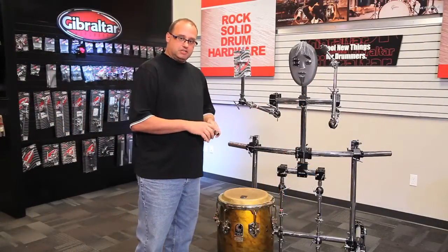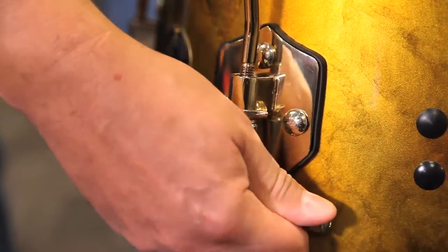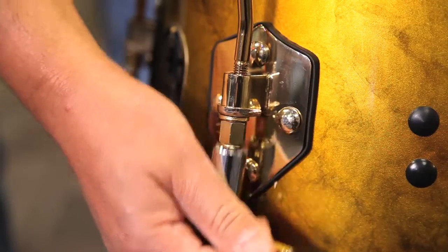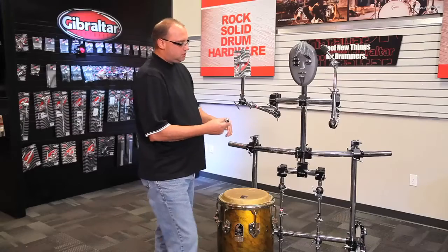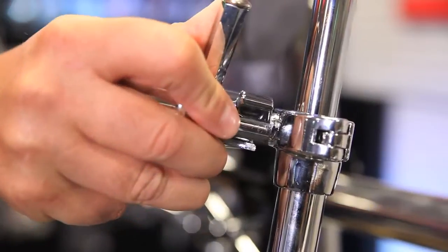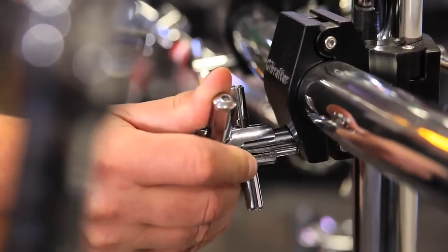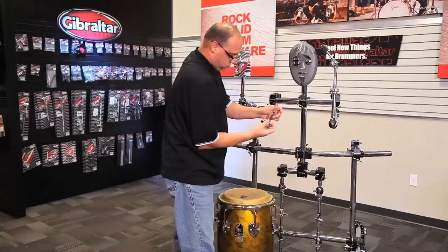So let me show you how a couple of these things work. You go on a beautiful Toca conga on a smaller wing nut, and again on a larger T nut, and the drum key bolt.